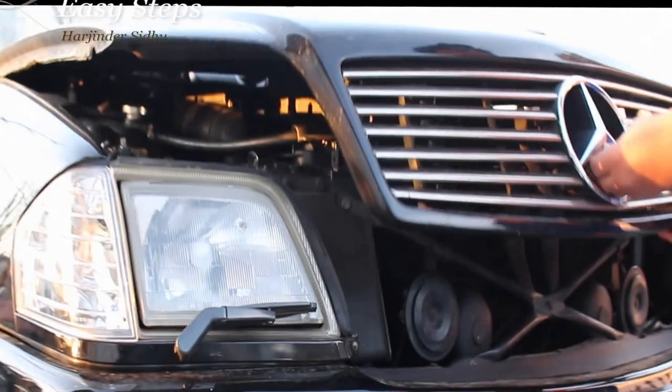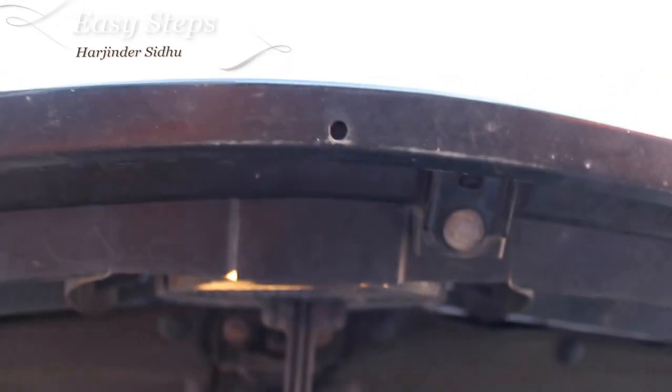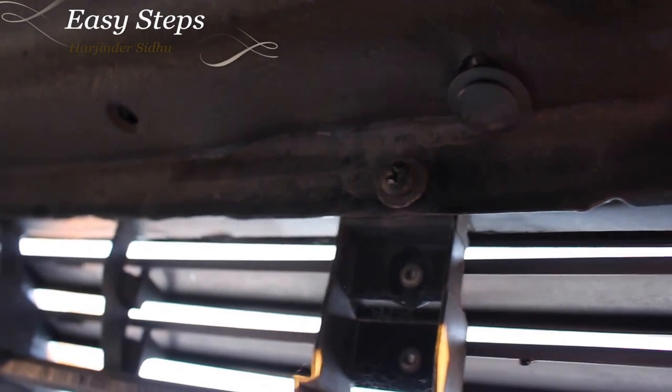To get started, pop your hood open. Under the grille there are three bolts on the bottom side of the grille, and there are three Phillips screws across the top, so those six have to be unscrewed.